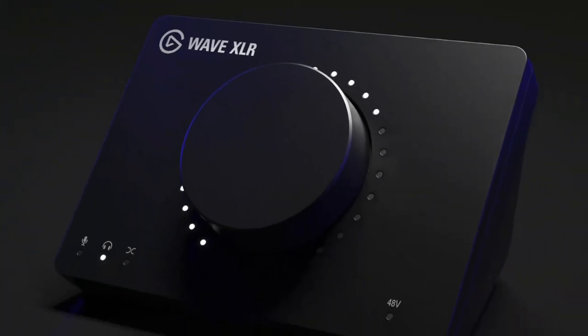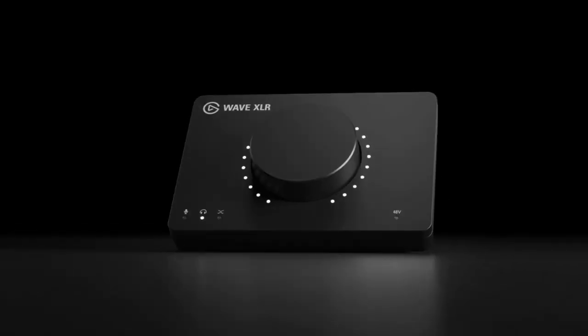In this video, I'm sharing seven — count them, seven — reasons why the Elgato Wave XLR may be the best audio interface you can get for live streaming.